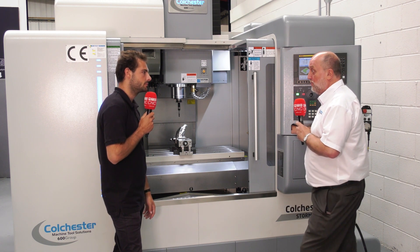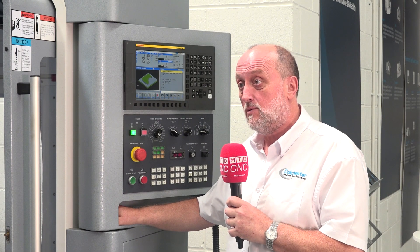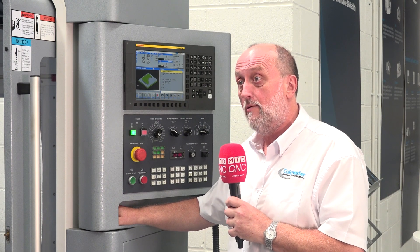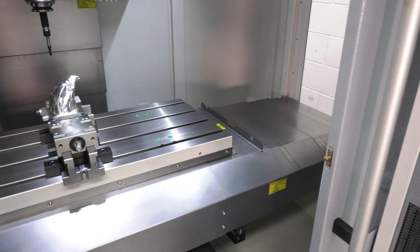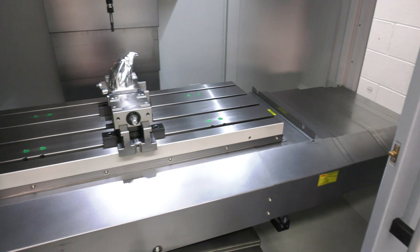Anything that you want to do three-axis wise, it's prepped for a fourth axis — all you've got to do is put the drives and the hardware in there. So any rotary work with a tailstock if you need to, fourth axis work, dead simple.